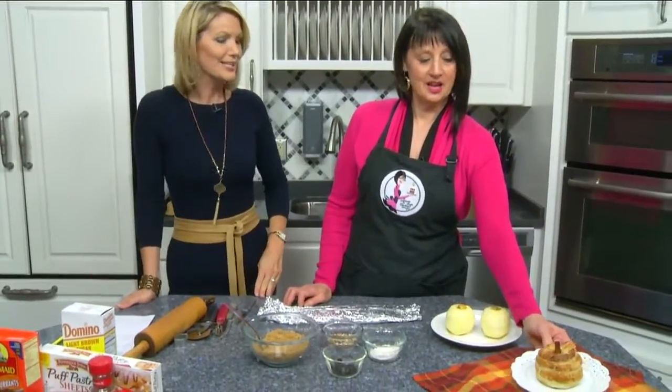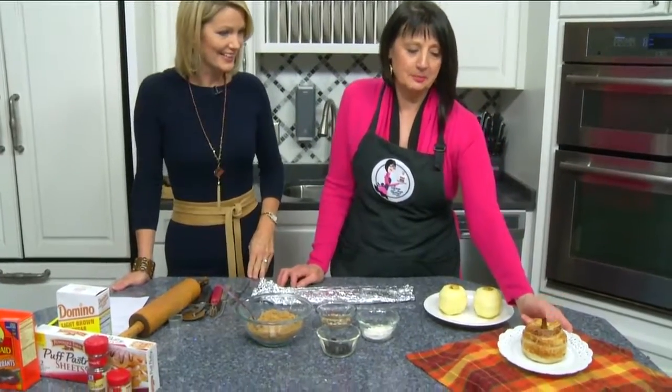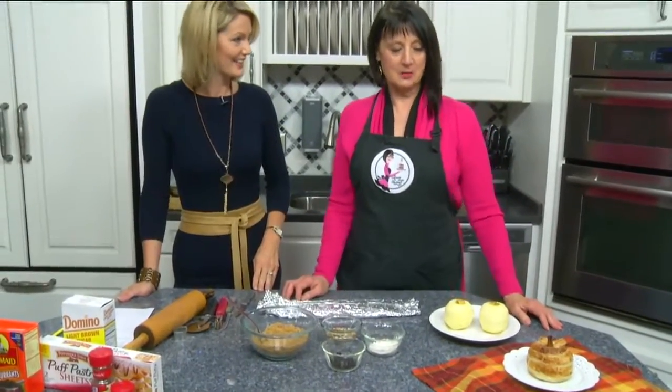Apple dumpling pastry. It looks so precious. Isn't it fun? It is fun. It looks complicated, but it really isn't. I was inspired because it's fall and it's apple season, and I thought, dumplings — but what could we do different with a dumpling?